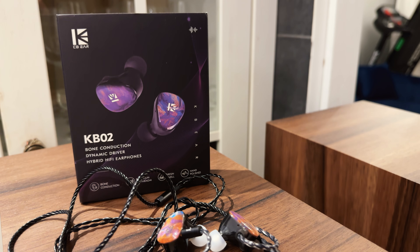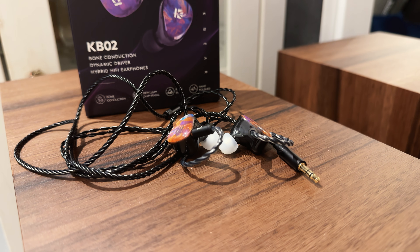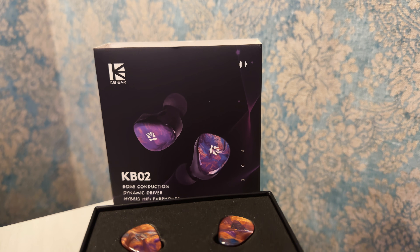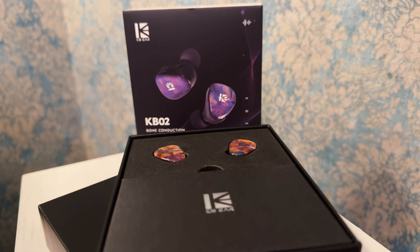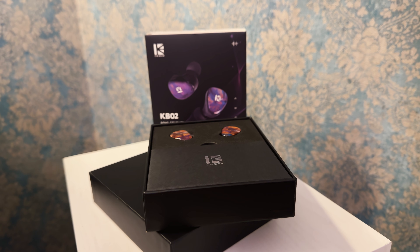The KB02 aims to be fun, engaging, and energetic. It's not trying to be a reference-grade monitor, but it offers a listening experience that is satisfying, especially for its price. The warm, V-shaped sound signature combined with punchy dynamics and decent imaging make it a great choice. For around $40, it's a great option for everybody who wants some fun and a lot of bass on a budget.